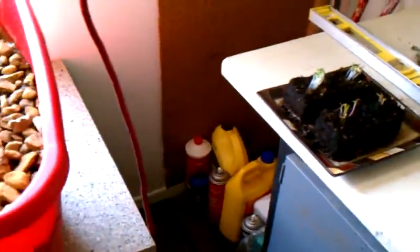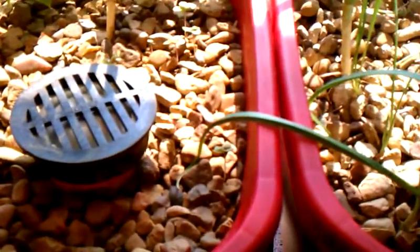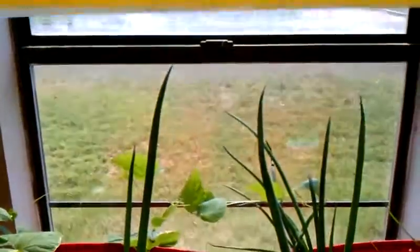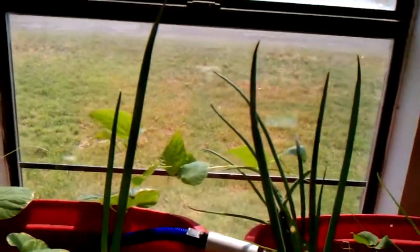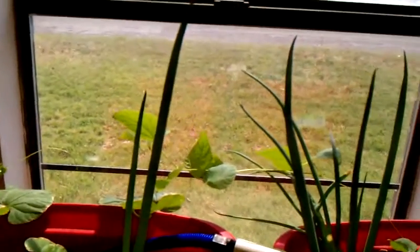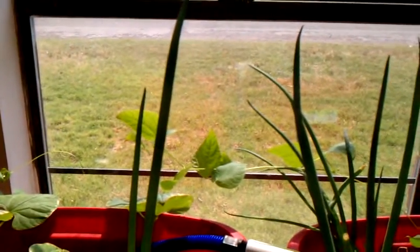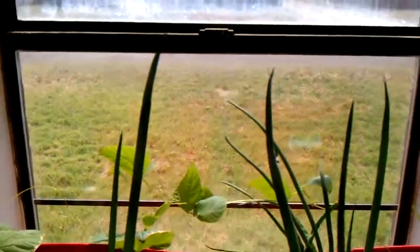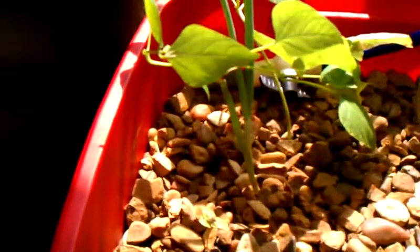I've moved my setup from the middle of the garage over here by the window so I get the morning sun. With the addition of my fluorescent light, I think it's helped tremendously. I'm going to add another fluorescent light to this setup.